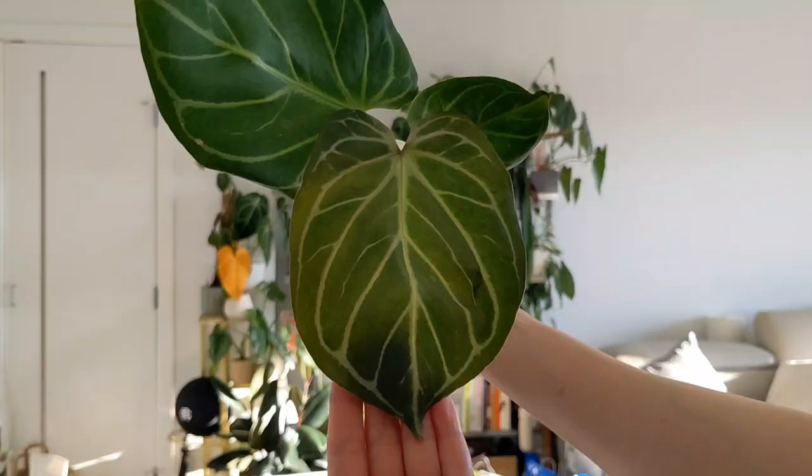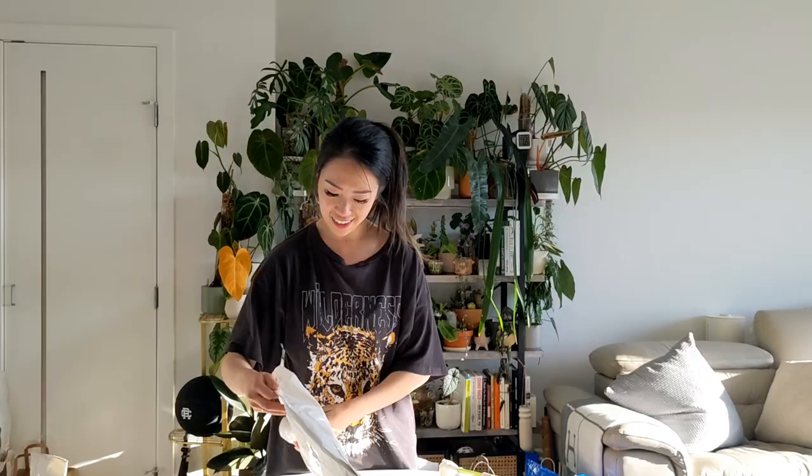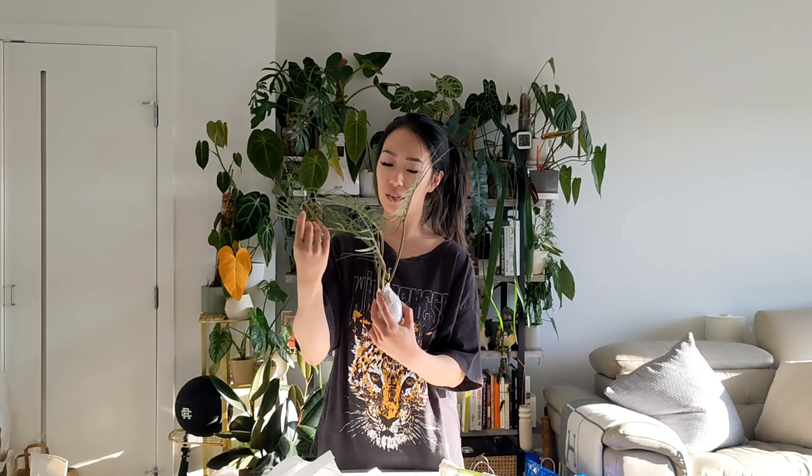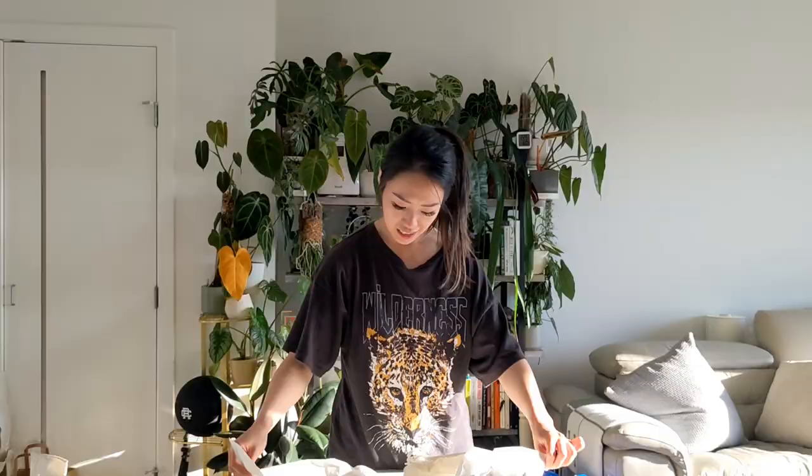Because we paid for air cargo shipping, we got our package within two days. All the plants did arrive alive - none were dead, thankfully. The plants were in good condition. However, they did have some pests - some of them had scales and some also had mealybugs. There weren't too many that had issues, but it was still something we needed to pay attention to.